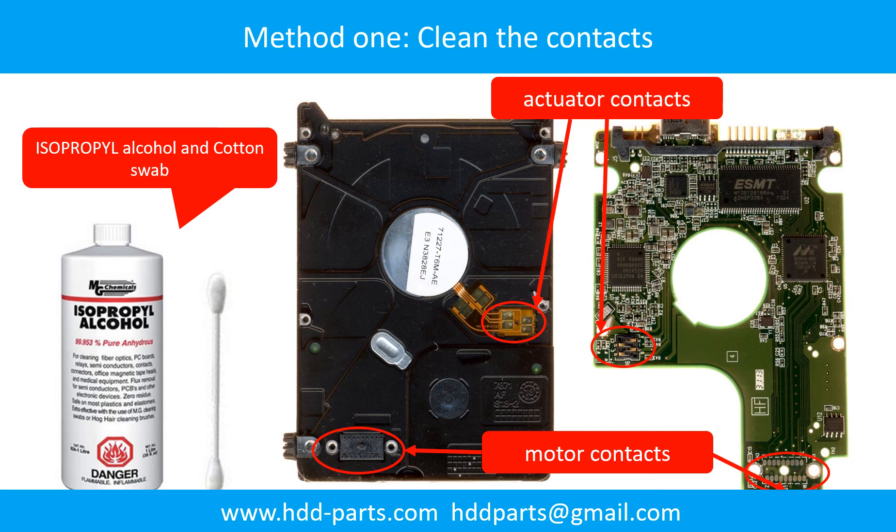Clean the contacts on the PCB board and also on the hard drive. This can fix the problem caused by the poor connection between the PCB board and the hard drive.